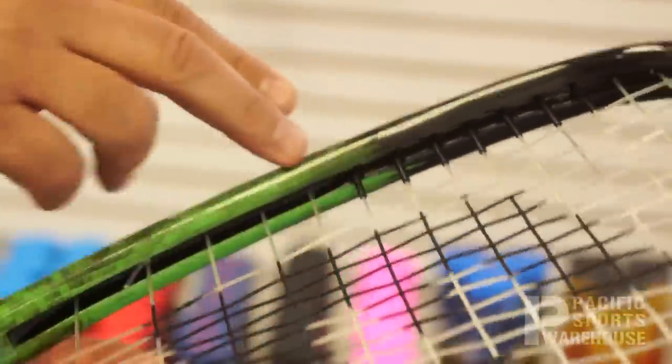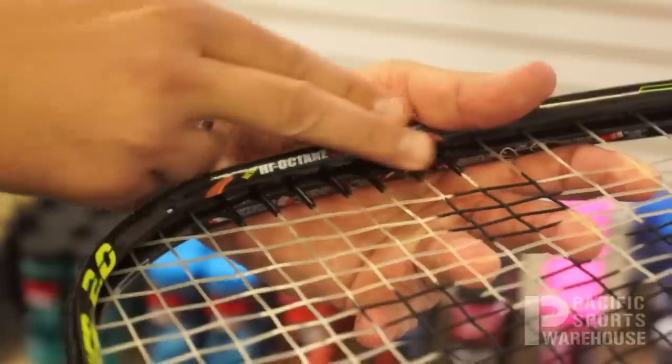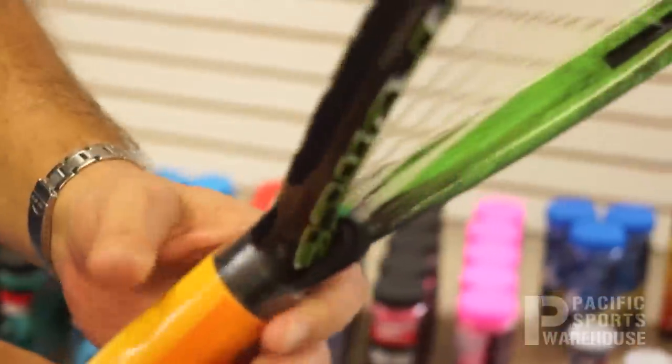Another unique feature to the Heatseeker series, whether it be the original or this 2.0 version, is the high octane boosters located on both sides of the string. These actually add power and additional control to the string itself and the frame.